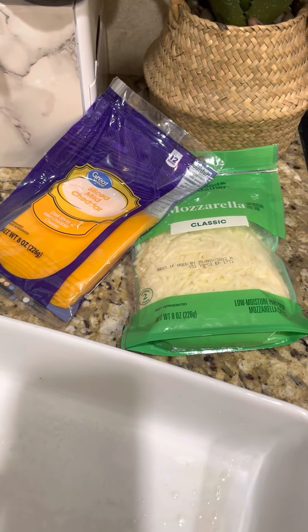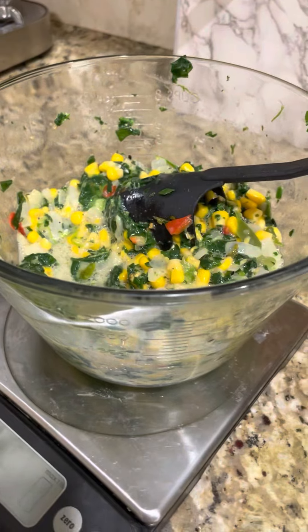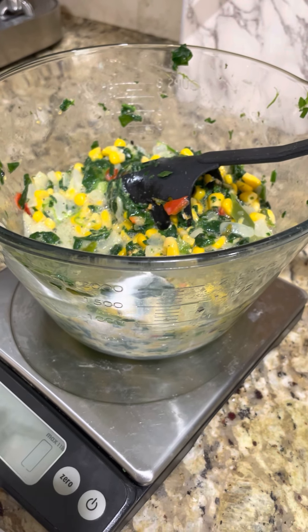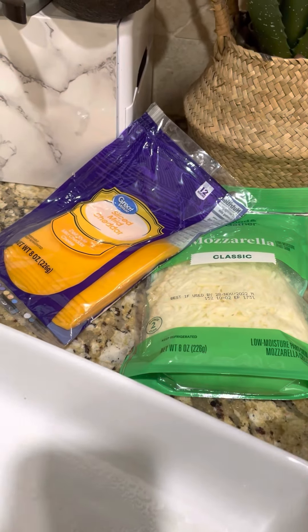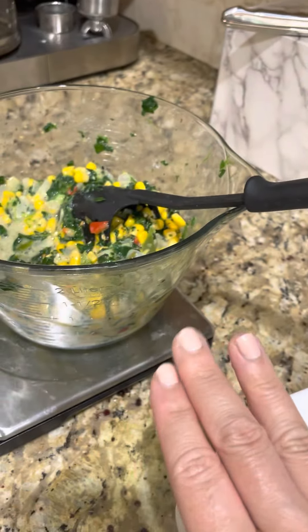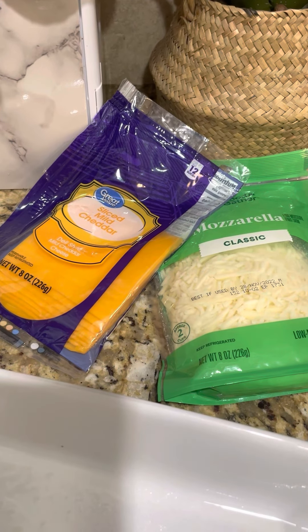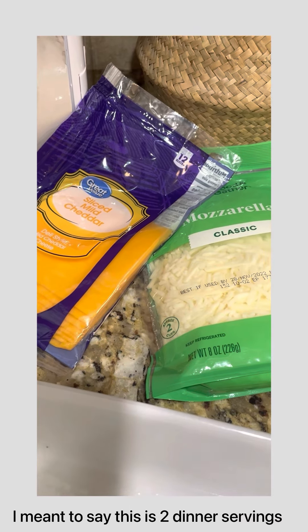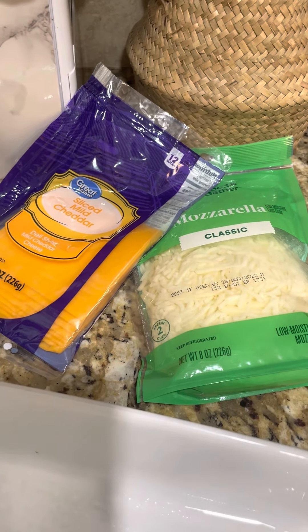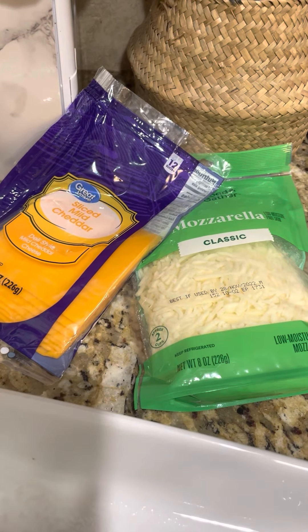Just remember that on Bright Line Eating, one ounce of cheese counts as a fat, and two ounces of cheese counts as a protein. Here's the math I'm doing — I'll put the recipe in the description box below. There are three eggs, which is one and a half proteins. I'm going to do three ounces of cheese total. I only need a half protein, which is one ounce of cheese. But I'm also allowing myself two fats because this is a full dinner, so that's two ounces since one ounce of cheese on Bright Line Eating is a fat serving. So this ends up being three ounces total of cheese: one ounce is a half protein, and the two ounces are two fats.